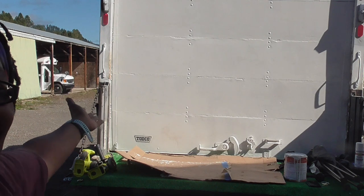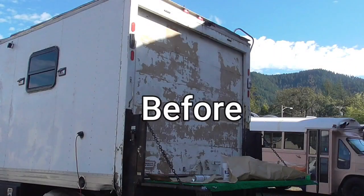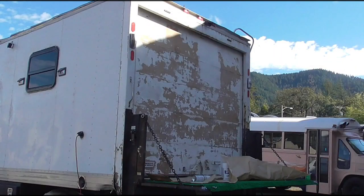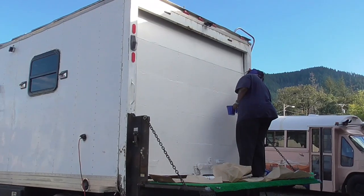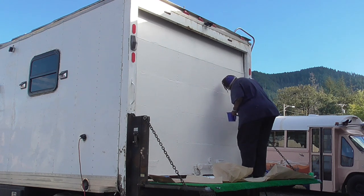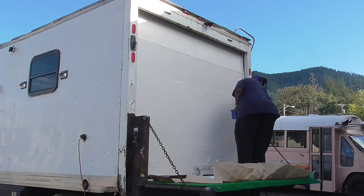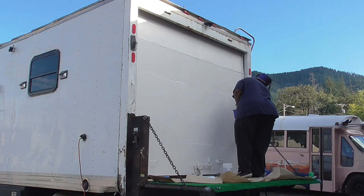So YouTube, it finally happened. I painted my door. Finally my back door is one solid color. It took me a while to get to this because honestly it wasn't that important, but I was getting to the point that whenever I looked at the back of my truck I didn't feel so good about it. Now it's not perfect, there's still work to do, but it is one solid color. Getting here took a lot of steps.